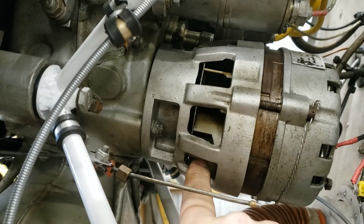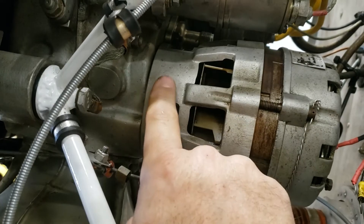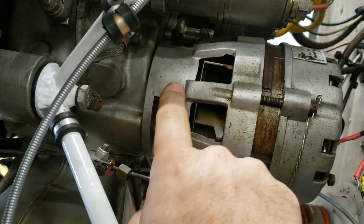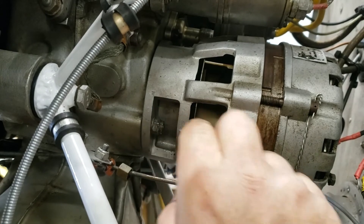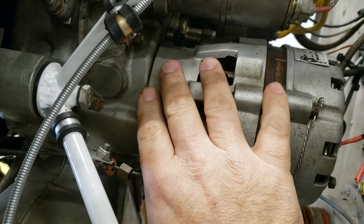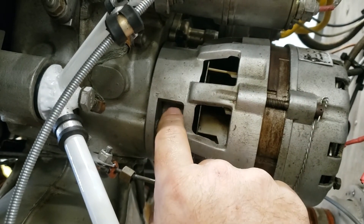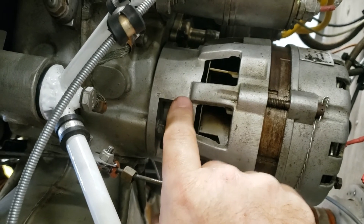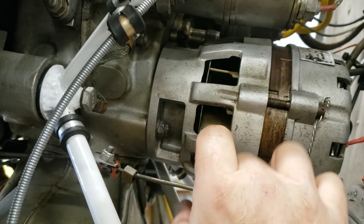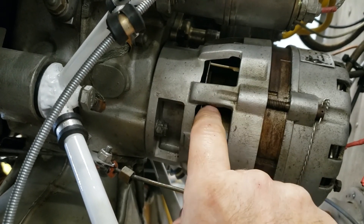For me, this outside inspection has become very effective as a quick identification of the health of this drive coupling. However, this outside inspection by no means replaces the 500-hour inspection of taking this apart and physically looking at the bushings in this drive coupler. But this just gives you an idea of the mechanics involved here.